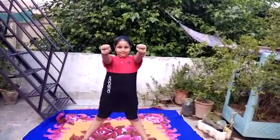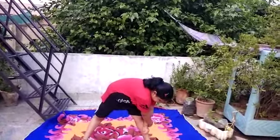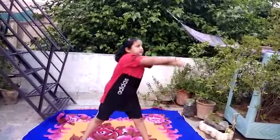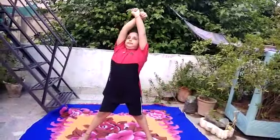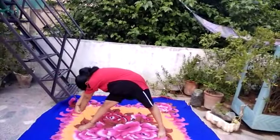Very good. Now cross both hands. Inhale and lift up both your hands with crossed arms upward. And exhale and go down. Very good, as far as possible.